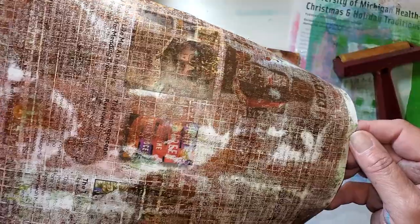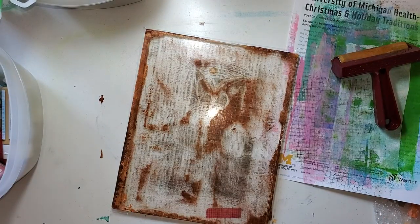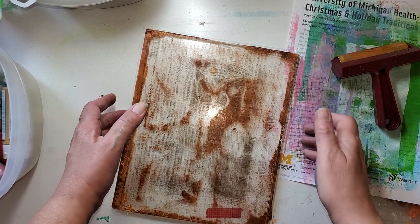Definitely we got the white gone. The checkerboard is subtle, but it's definitely there. We may not get through all of these, but I've got one more — well, two more really — that I want to do.